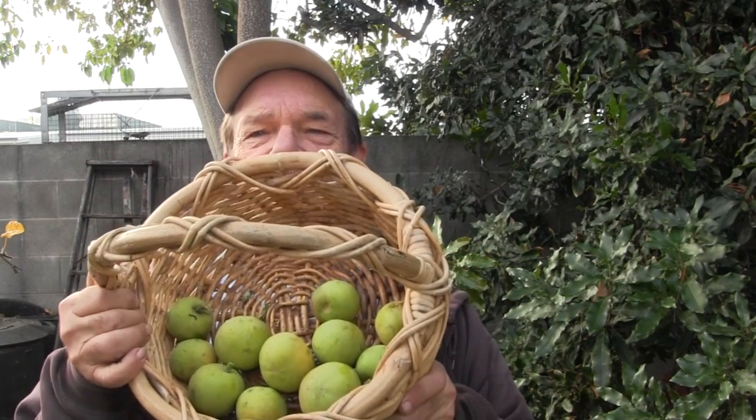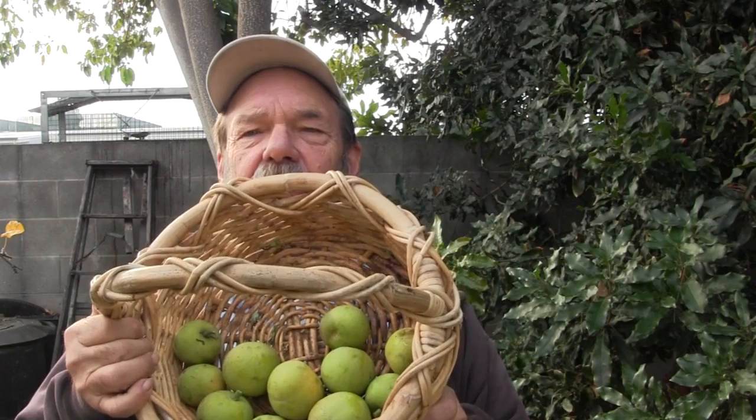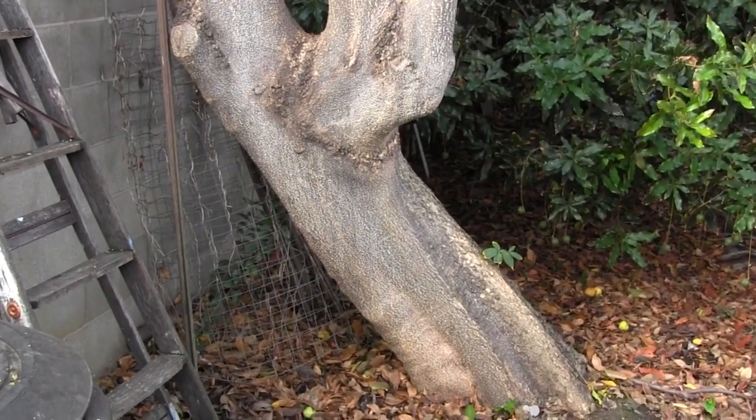We're approaching the winter season here in my garden in the San Francisco Bay area, and that means it's time for white sapote. I have a basket here of this fruit that I've picked. The sapote is native to southern Mexico and Central America. It's in the citrus family — the Rutaceae — believe it or not, even though the fruit doesn't really resemble oranges. It's native to Central America and grows in tropical and subtropical highlands.